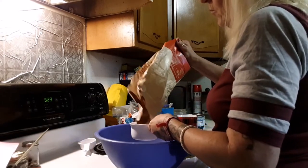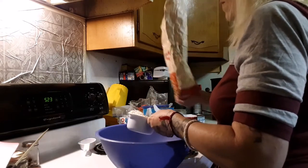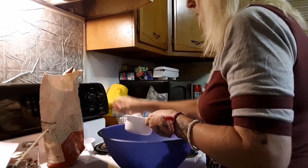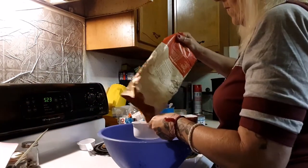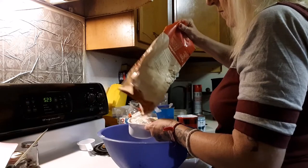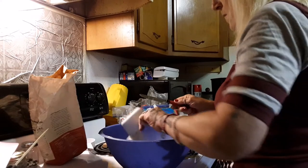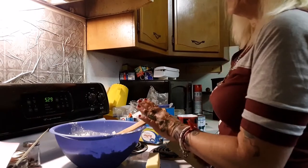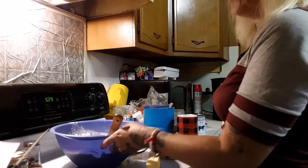So in a bowl I'm adding six cups of all-purpose flour and six tablespoons of white sugar. I mixed it up with a spoon.